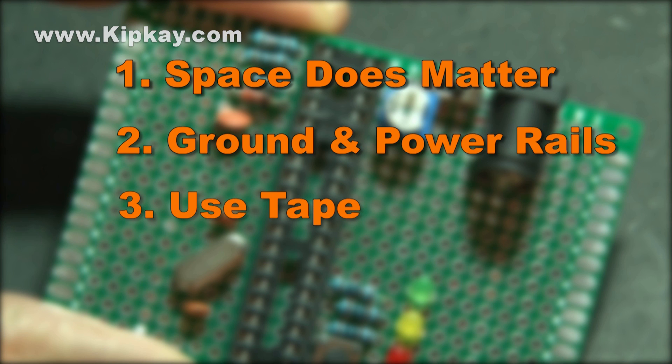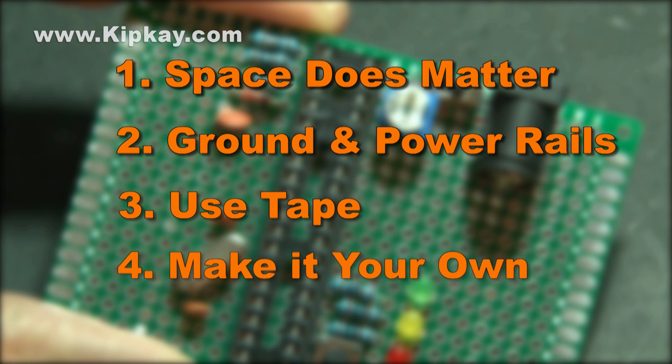Number four: the great thing about the kit being a do-it-yourself project is that even the design I created may not be the absolute best one. So it's up to you, the consumer, to beat my design and make one that is more elegant and easier to solder.